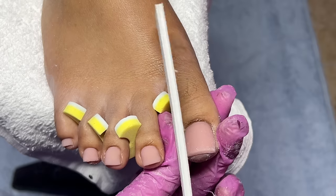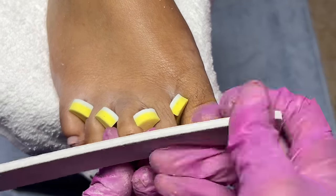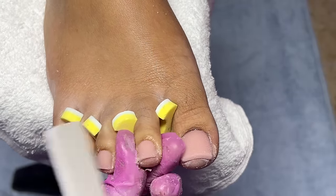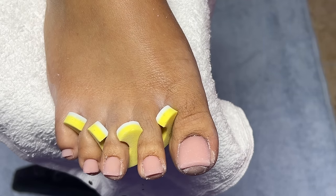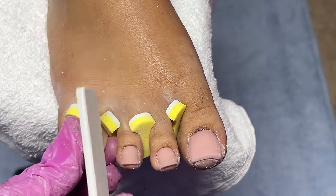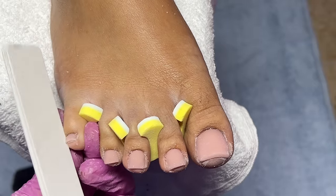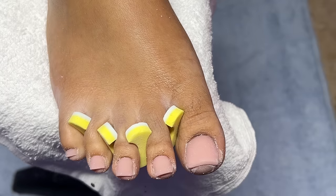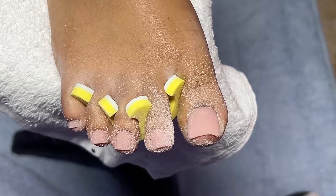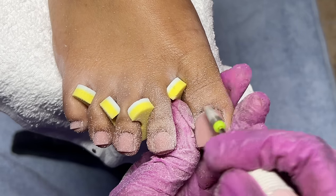Using my 80/80 grit file I'm going to straighten out these nails and make sure the sidewalls are nice and straight. Be careful on the sides because you do not want to accidentally file off too much of the acrylic. We want this to look very natural, so I'm going on top of the nail close to the cuticle, filing the acrylic from sidewall to sidewall. Then I'll use my bit to lightly go underneath the acrylic so we can make these look very thin and natural.